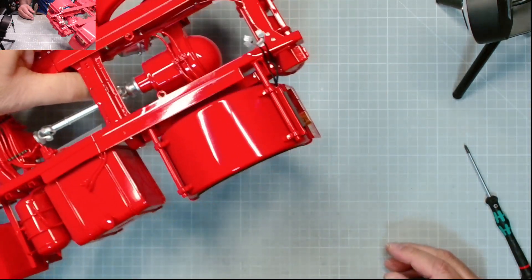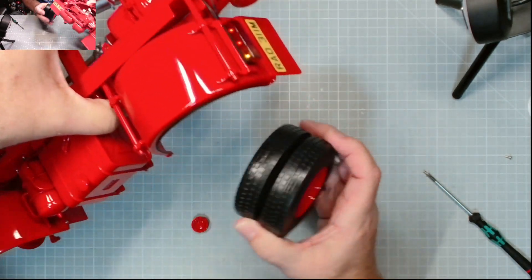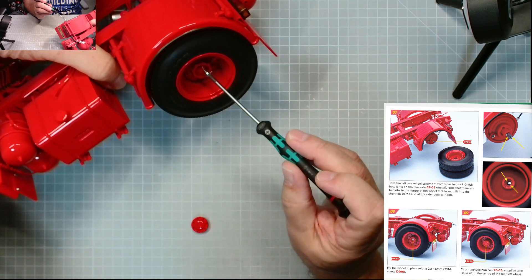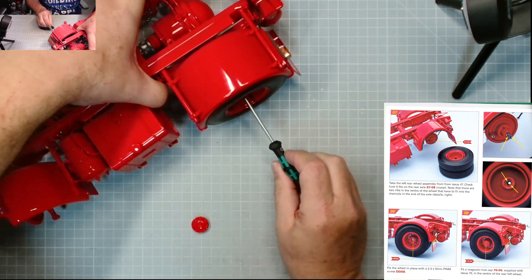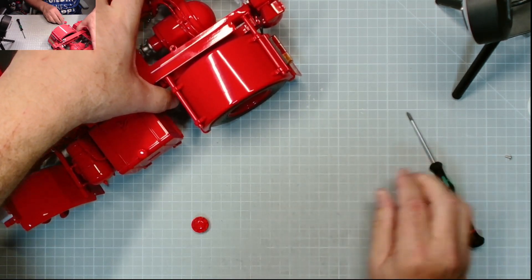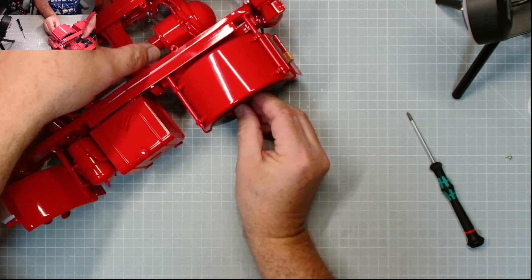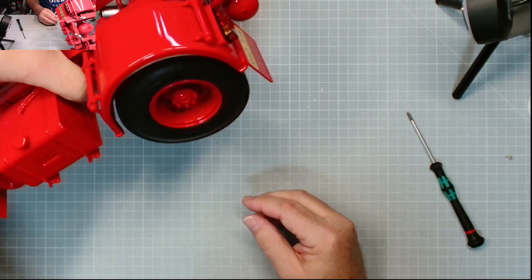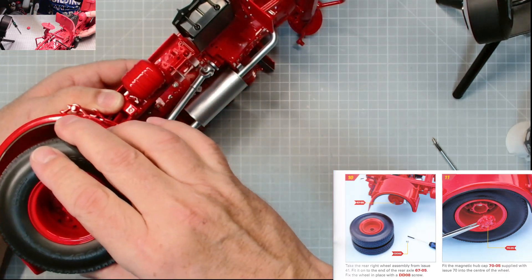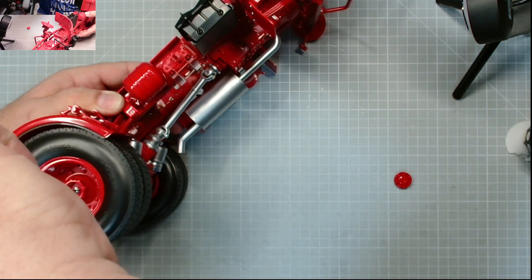That's both mudguards now in place. We can pop some wheels on. For this we need DDO8 screws and these rear tires. This is a double - it fits just there, keep turning until it moves on. Now we need to pop in a DDO8 screw just there. It's got some oil on it - brilliant. We can put the hubcap on - there it is, excellent! That's the first one. Let's get the other one on - get that tire on, keep turning until it drops - and one DDO8 screw.